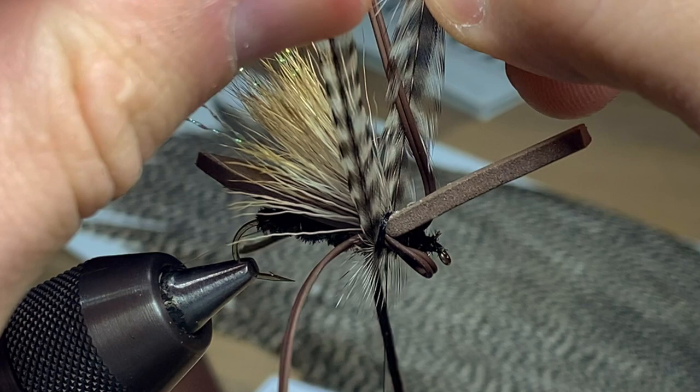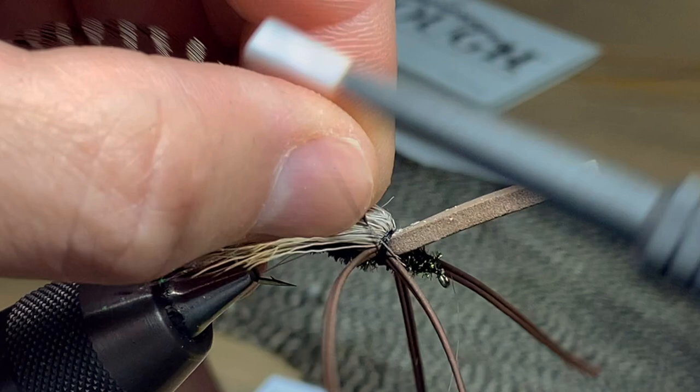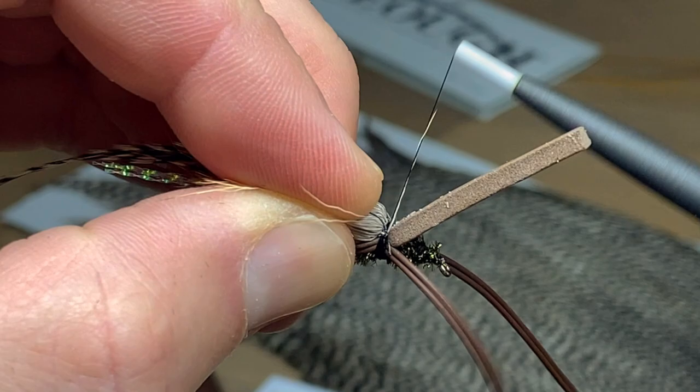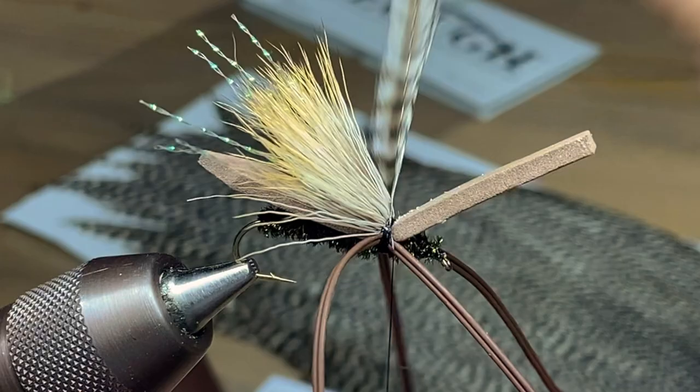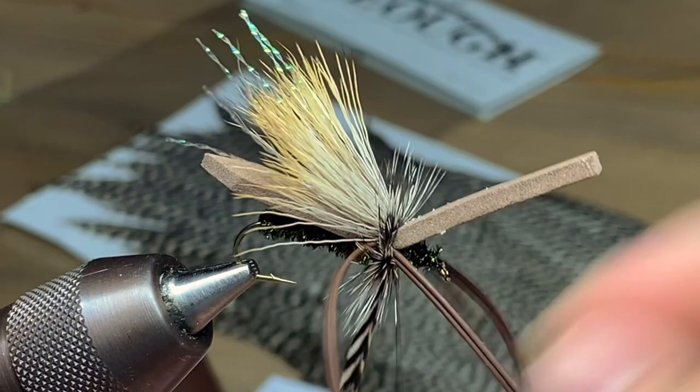Now we're ready for the hackle. I like my hackle to be slightly oversized for this fly — I like the fibers to hang down past the bend of the hook. I'm using a grizzly rooster saddle feather. Saddle feathers are a little bit longer, so they're easier to work with on these larger flies. A cape works just fine too, but you'll have a shorter feather with fewer long fibers — so if you have a saddle, that's probably best for this fly.